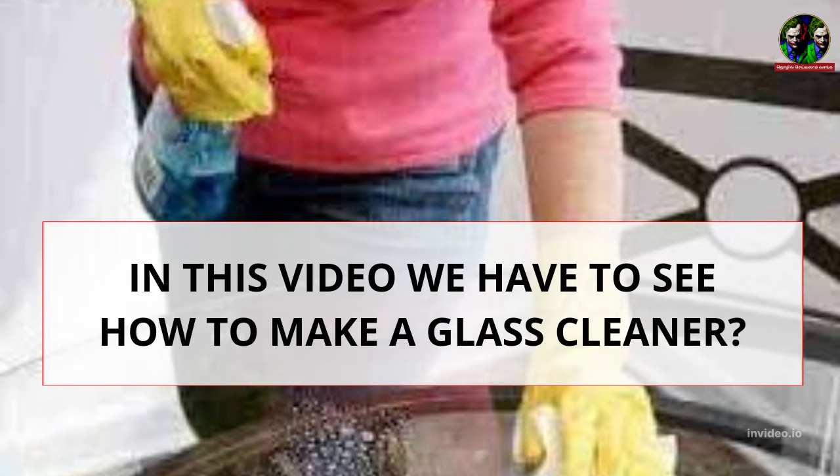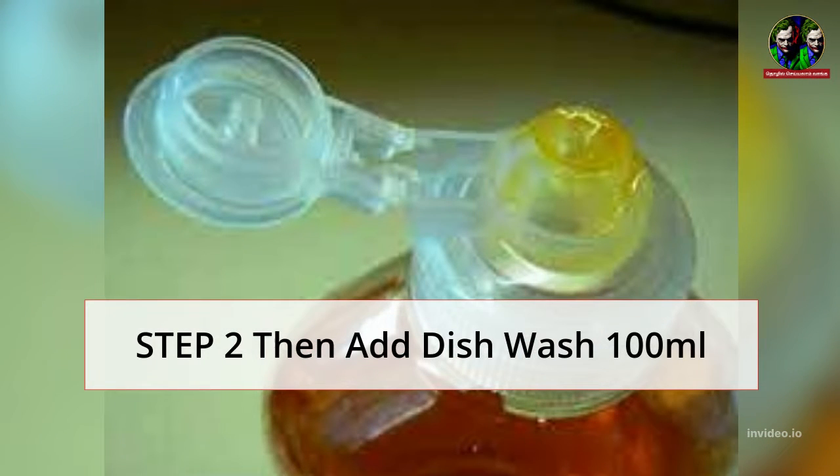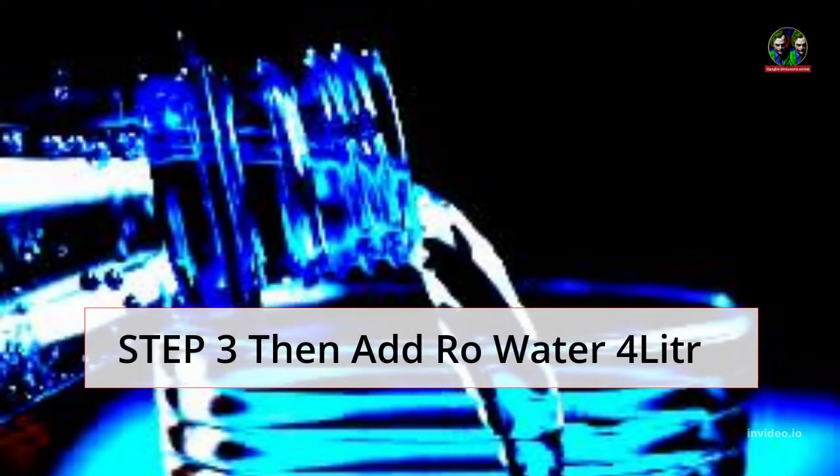In this video we have to see how to make a glass cleaner. Step 1: take a bucket. Step 2: then add dishwash 100 ml. Step 3: then add raw water 4 liters.